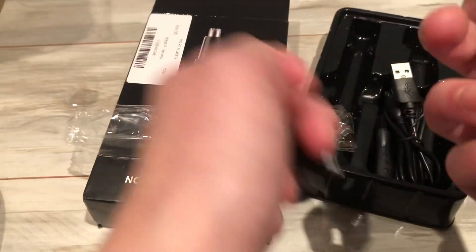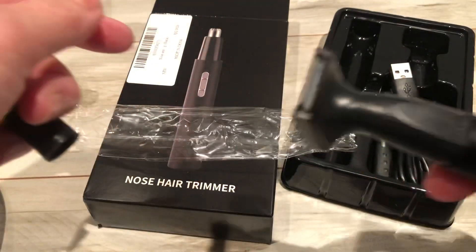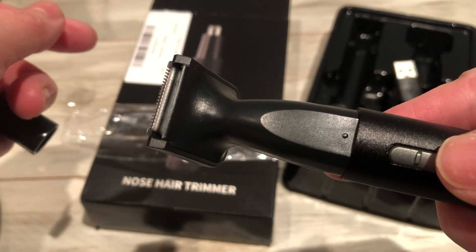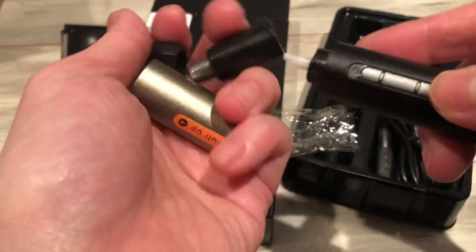I just need to make sure. Twist it. It's really powerful. And the good thing is,